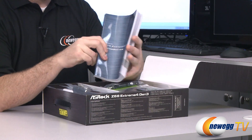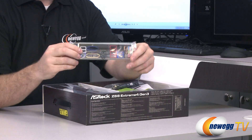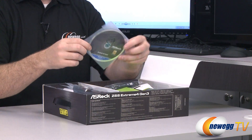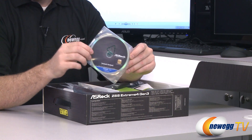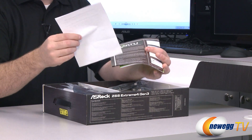That's mainly because there are lots of different languages in there, but there's your main installation manual. Of course you get an input/output shield for the back of your case — it is black and color-coded, very nice. You also get your ASRock installation disk with drivers and whatnot. It's usually best to head over to ASRock's website to download the latest drivers, but it's still nice to have that.